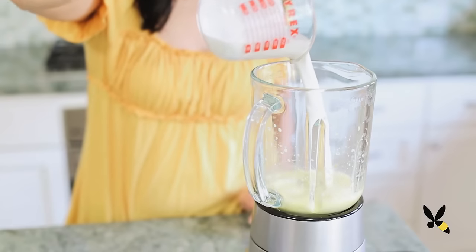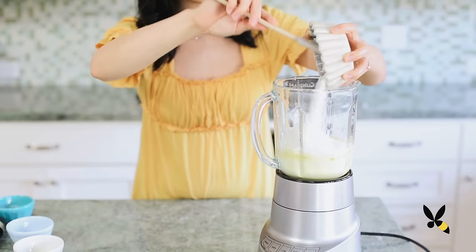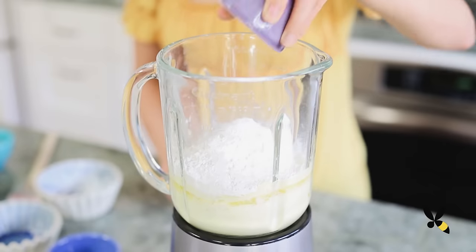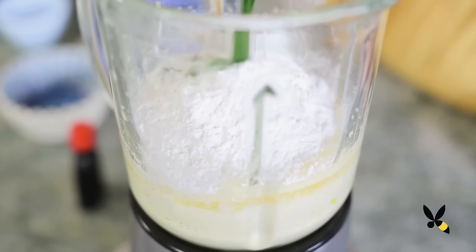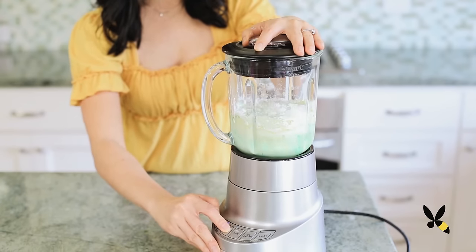Next, add the coconut milk, melted butter, sugar, flour, corn starch, baking powder, salt, pandan extract, and food coloring, and blend it just until everything comes together.